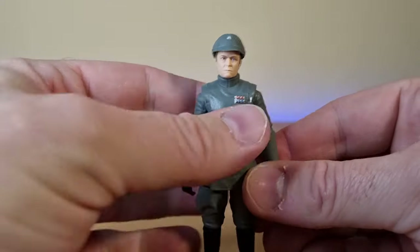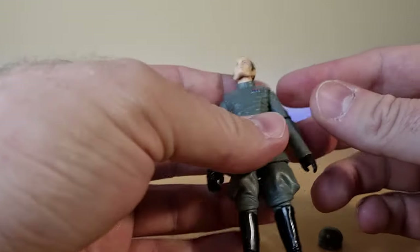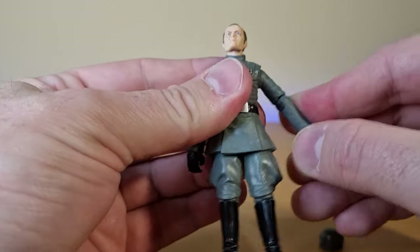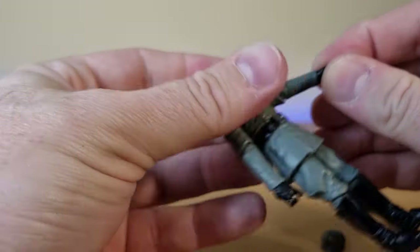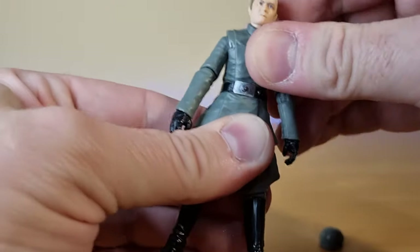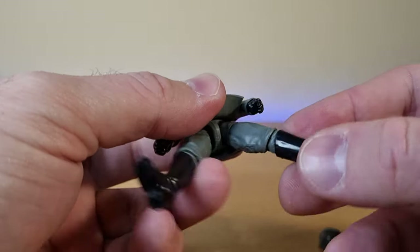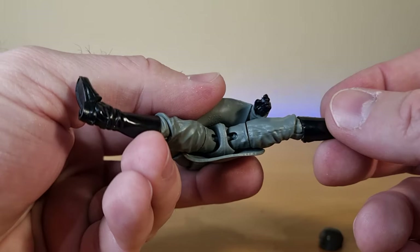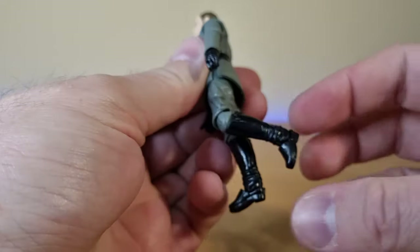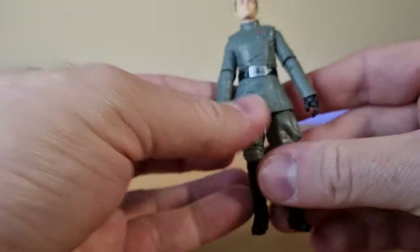The articulation is going to be pretty standard on this one. You've got a barbell neck, ball hinge in the shoulder, ball hinge in the elbow, ball hinges in the wrists. That hand moves up and down, a bit of a torso crunch there with a little movement. You don't need this guy to be super action-oriented, but it's nice nonetheless. You get a double barbell joint in the thighs, swivel at the thighs, a joint at the knees, and a full hinge in the ankles with a rocker pivot.